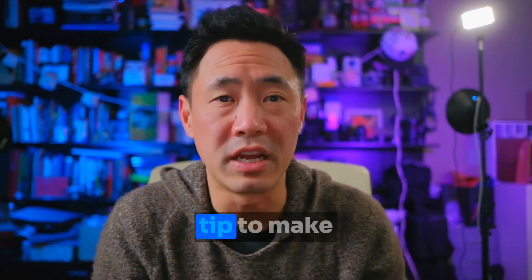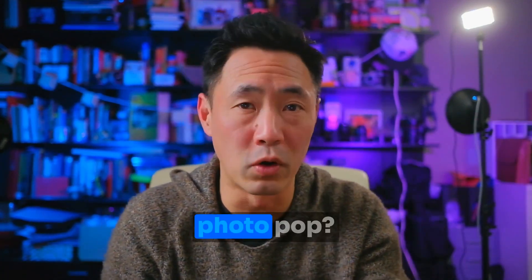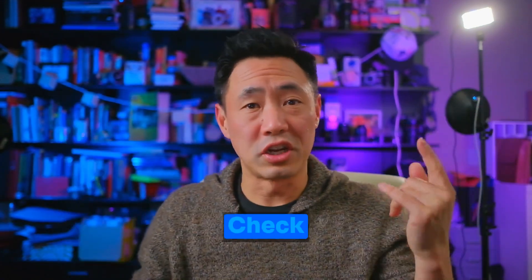Hey everyone, I was asked what is my number one tip to make a real estate photo pop? Well, it's quite simple. Check this out.